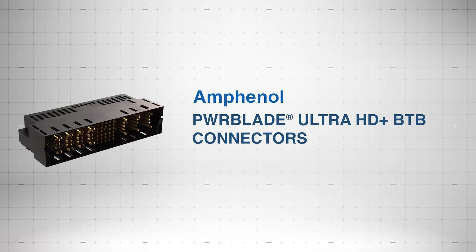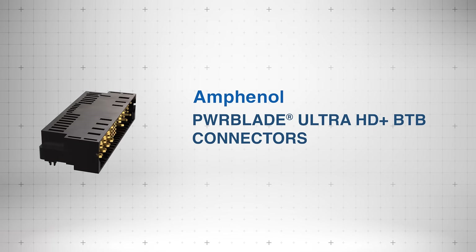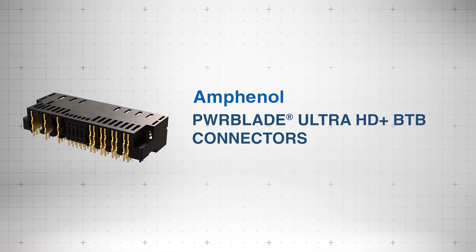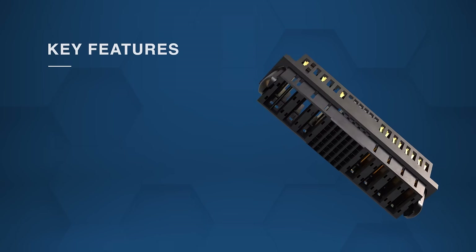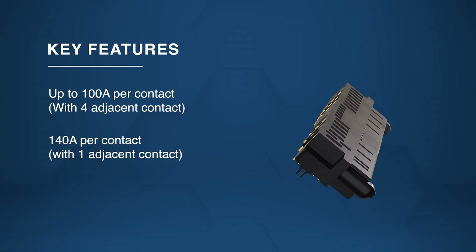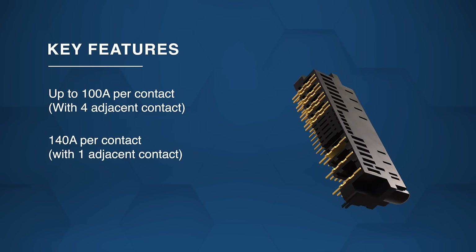Amphenol FCI Power Blade Ultra HD Plus B2B connectors are high-performance solutions with high-density power and signal options. The connectors offer up to 100 amps per contact with four adjacent contacts and 140 amps per contact with one adjacent contact.